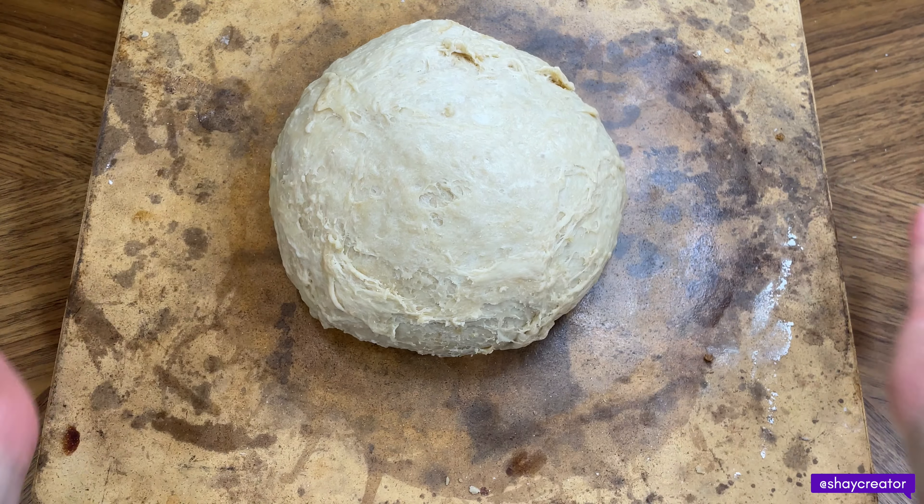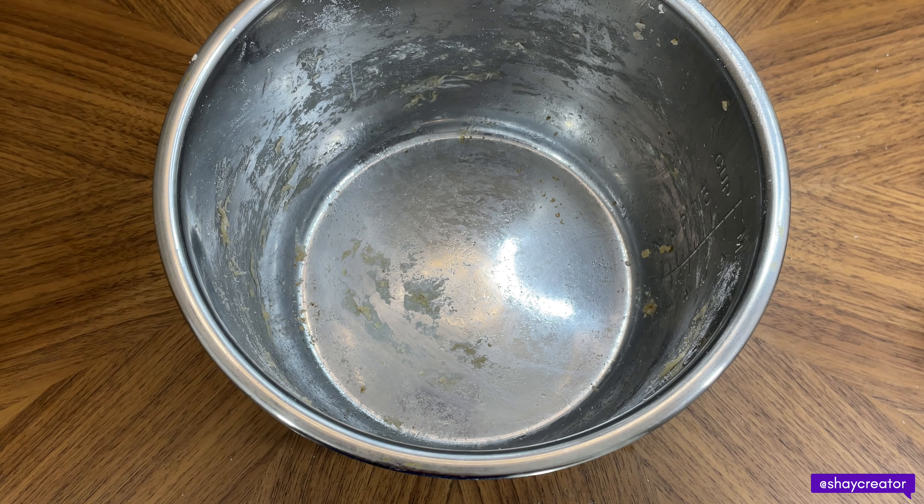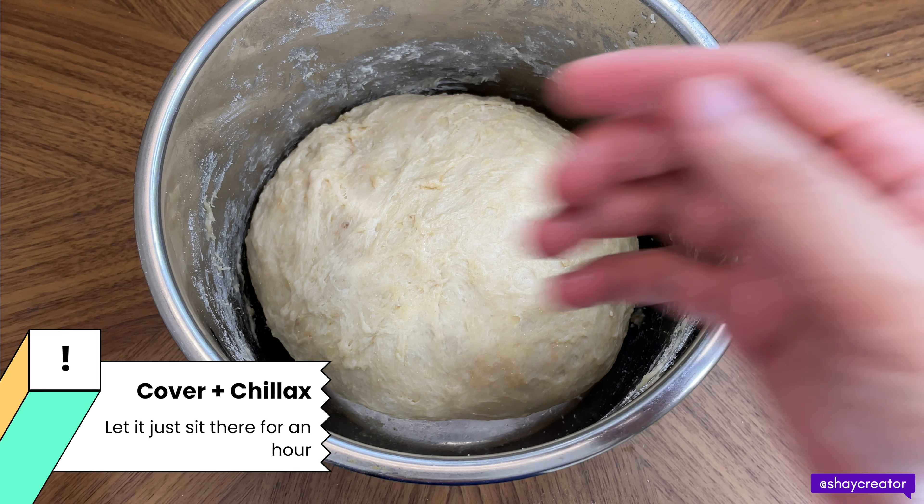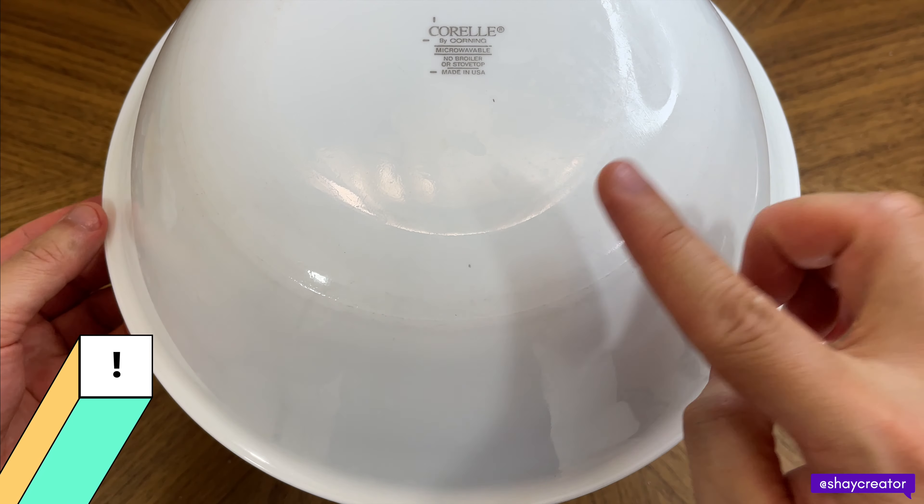Then we're going to transfer it into the pot. We're going to cover it up and let it proof for one hour. I'm using my Corelle bowl.